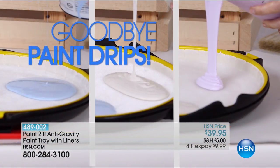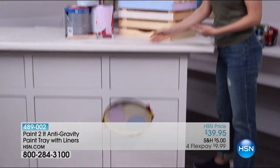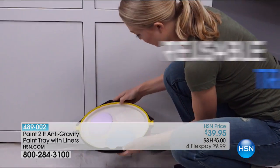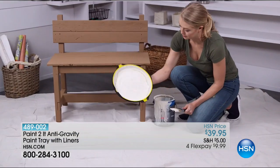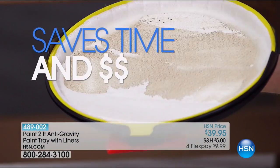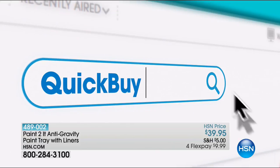Say goodbye to paint drips, drizzles, and spills. Meet the Paint-to-It anti-gravity tray. Accidents happen, but messes don't have to. It's simple to use — snap in the liner and you're ready to go. One liner can hold up to 12 ounces. It's great for projects big or small. Remove unused paint, saving you time and money. Search quick buy on hsn.com.